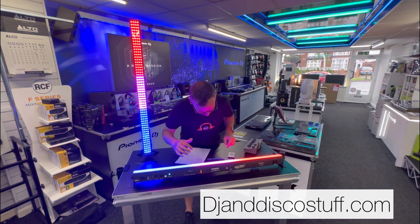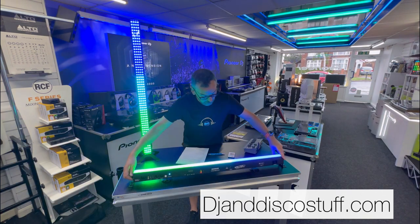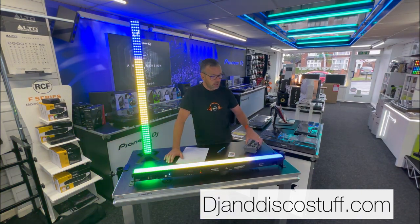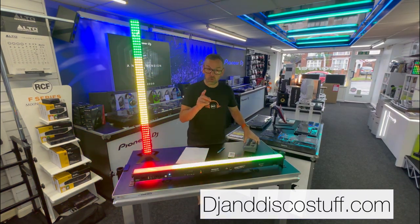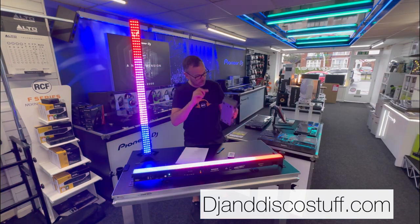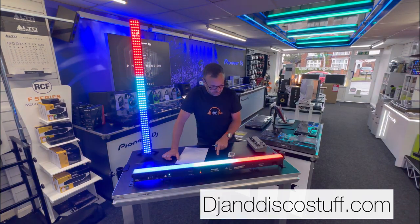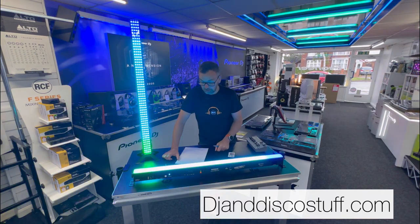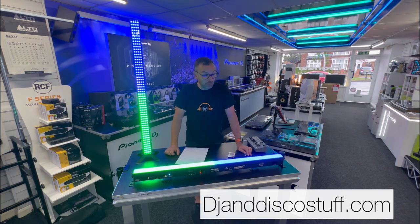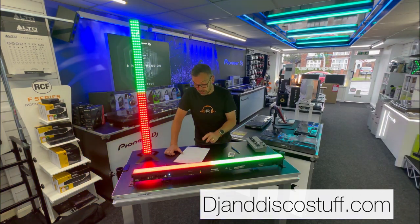We've also got a battery indicator. The battery life on this has blown me away, to be honest. I've been testing these for a few days. I came in at half past eight on Wednesday morning and turned both of these on, running them on wireless DMX with each addressed differently. I shut shop at five o'clock and they were still running. I came back the next day, ran them again from half past eight to five o'clock, then on Friday they ran from half past eight to about quarter to eleven. We reckon that's about 19 hours.